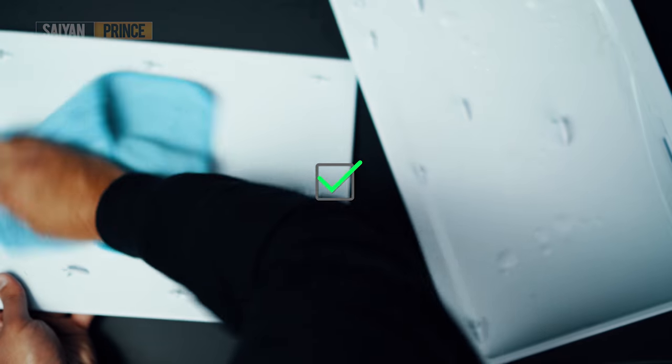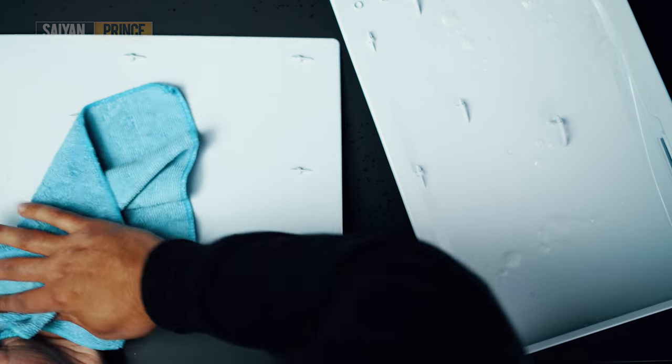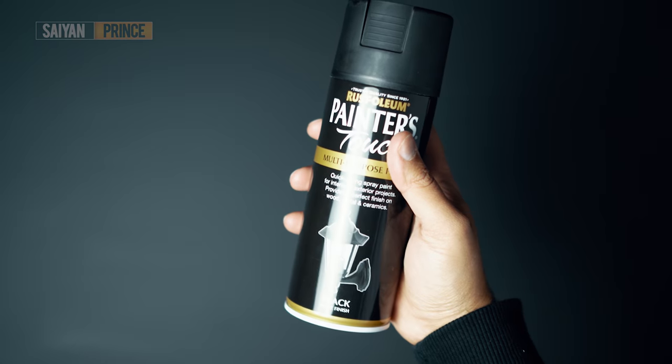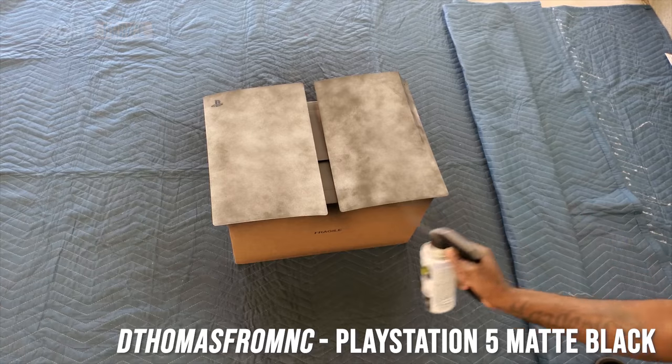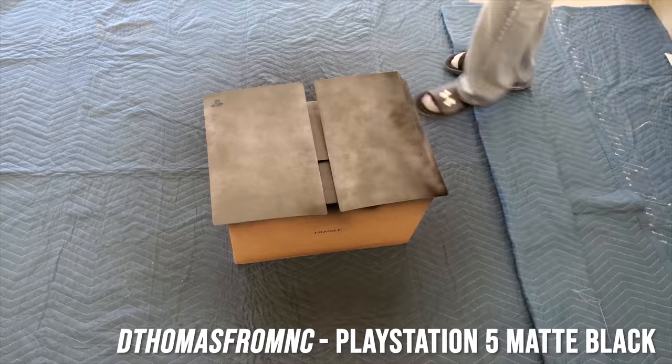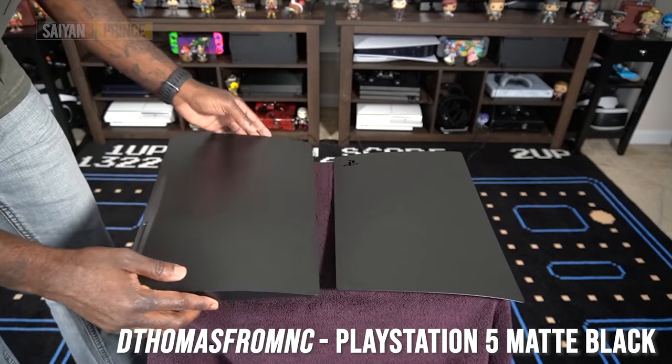You'll find that if you skip this process, the dirt will eventually get stuck into the paint when you apply the coat. Now with that done, you're ready to start painting. The paint I finally decided on was this matte black spray paint from Rust-Oleum. I found the paint on Amazon and it literally has a ton of five-star reviews. I also found another video by Dee Thomas where he uses the same paint and gets some fantastic results — I'll link that down in the description.